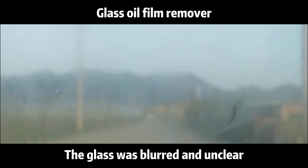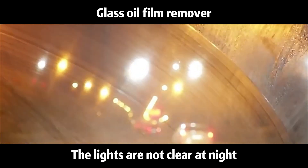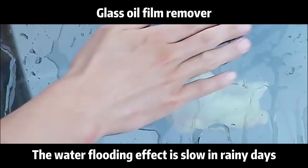Glass oil film remover. The glass was blurred and unclear. The lights are not clear at night. The glass water is not clean. The water flooding effect is slow in rainy days.